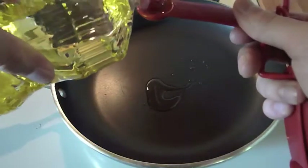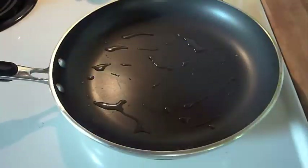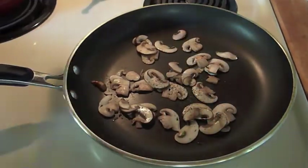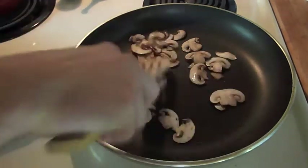For the final topping, heat 2 teaspoons of vegetable oil in a pan over medium heat. Then toss in a handful of thinly sliced portabella mushrooms and sauté for a couple of minutes, seasoning with black pepper to taste.